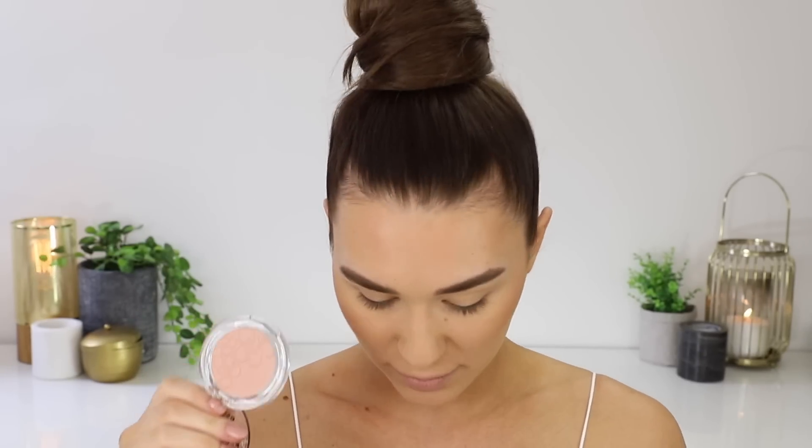Next up is to go in with blush. I'm going to take this one from Essence — it is the Blossom Dreams Blush in shade 01 Call Me Coral. So this one's very shimmery, so I'm going to use it as a blush and a highlight. I'm just going to put this on the apples of my cheeks and blend it back — it's going to add a nice glow to the face. So pretty.